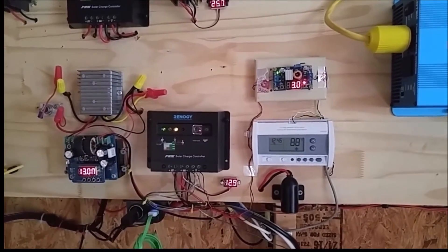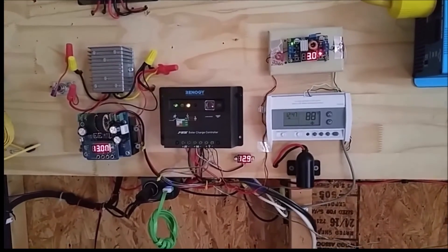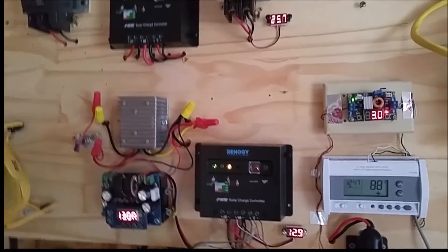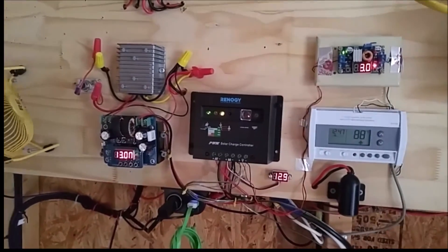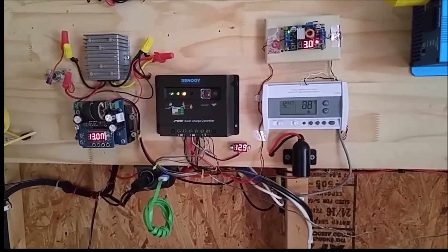If you have solar in your shed, or anywhere at all, you can charge your lawnmower's battery using your solar system. And you don't need any special independent charge controller that's plugged into the AC — you can use your regular solar charge controller to charge your lawnmower's battery.